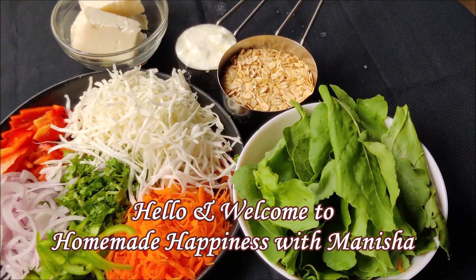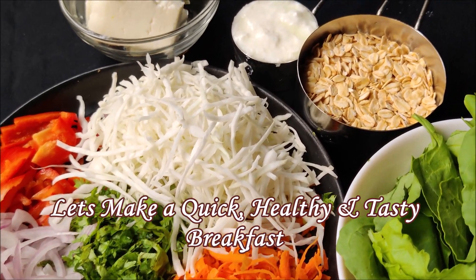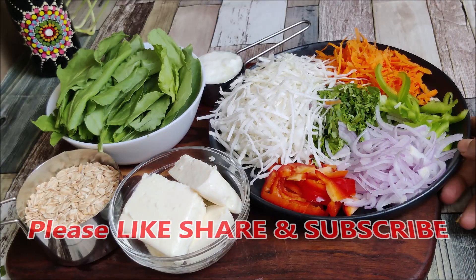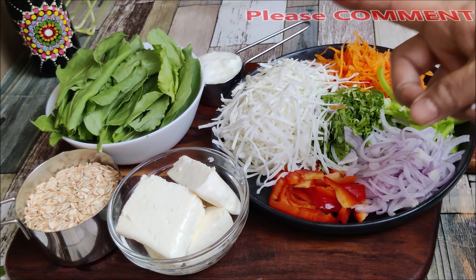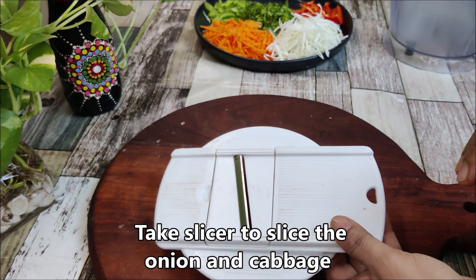Today we make quick, healthy and tasty rice which will also be your favorite. Like, share and subscribe. Don't forget to comment and tell us how you feel about the recipe.